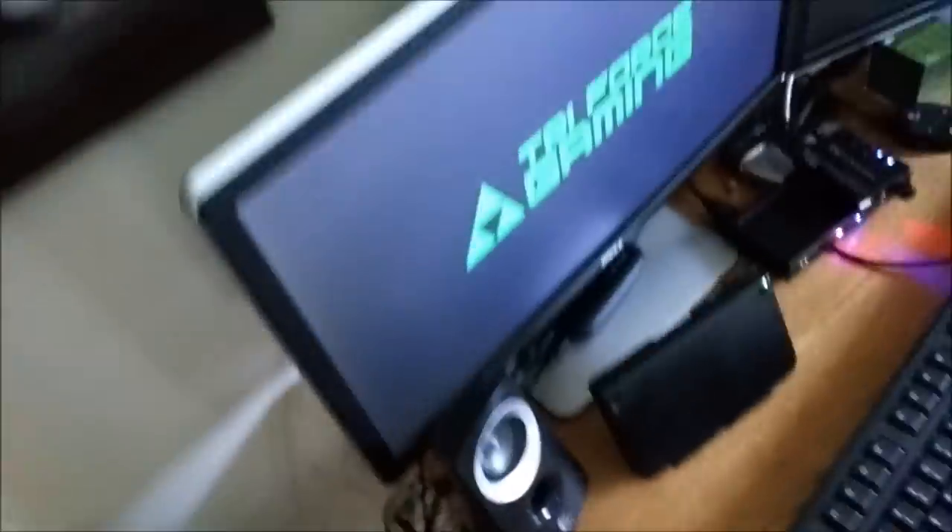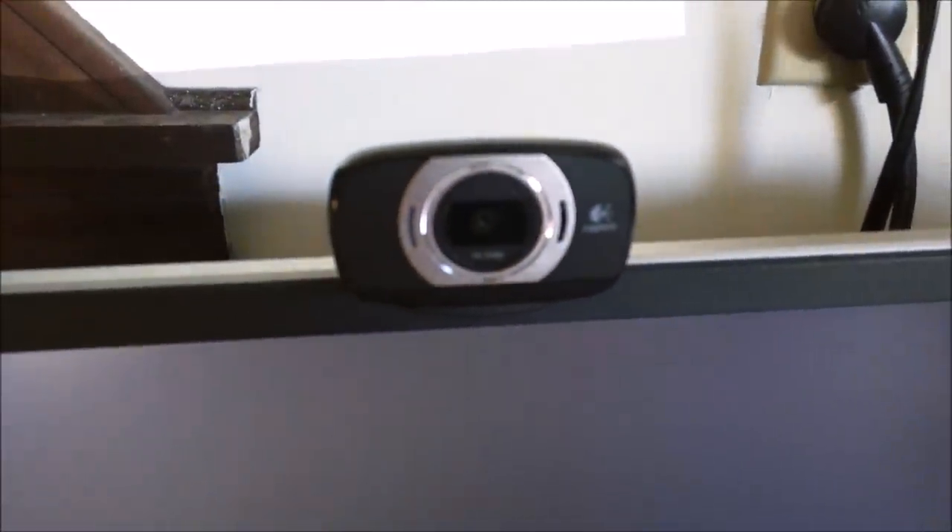Right here is my new C615 — I think it's called — webcam, Logitech. It's a really sick webcam. You can see it's set up right here. It's full 1080p — it's the best webcam I've ever had, it's sick.